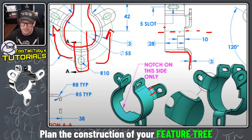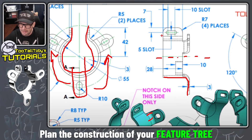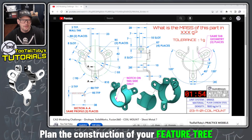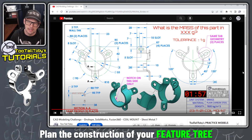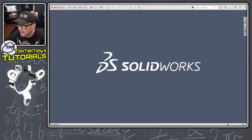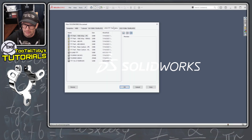Once I create the revolve and the cutaway, I'll have a nice shape that I can do a circular pattern with to pattern the tab into additional locations. Then all that's left is adding the fillets on the back side, adding the slot, and finishing up by adding this notch which only exists on one side. That took almost two minutes just to come up with a game plan, but I always encourage my students: before you get started with CAD, come up with a game plan.